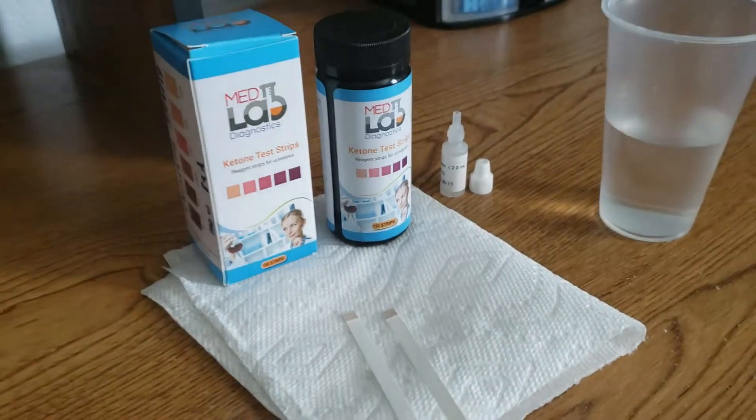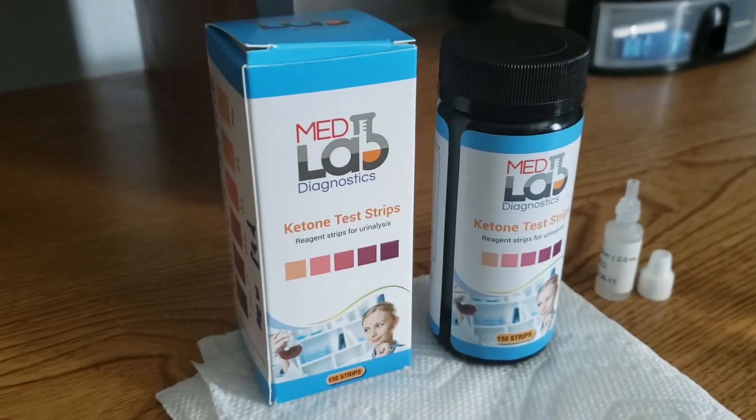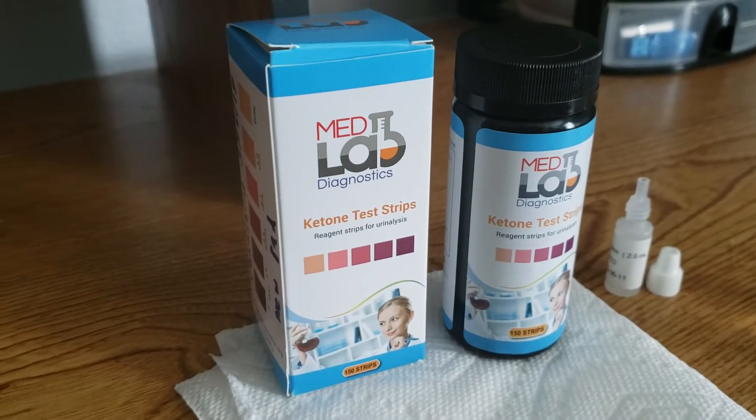Hello, this is Elena with MedLab Diagnostics, and we are doing a quick video today to show you how to use your MedLab Diagnostics ketone test strips.